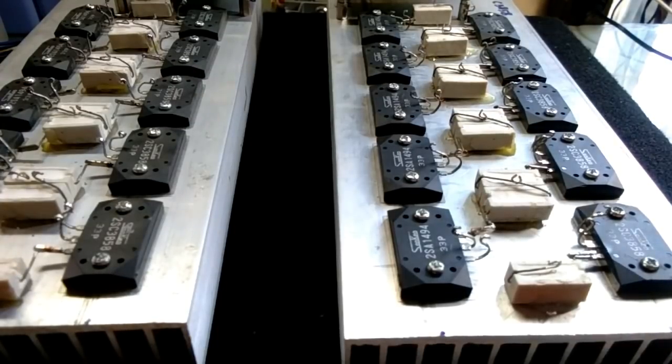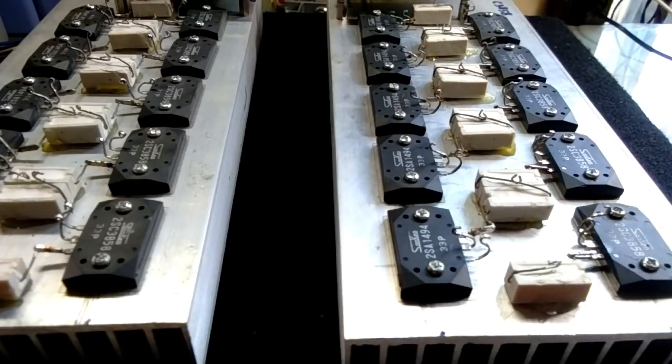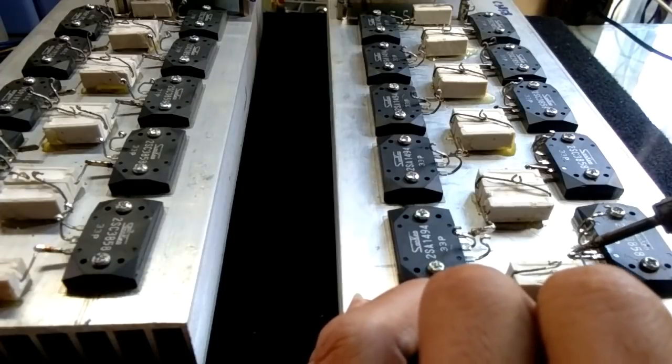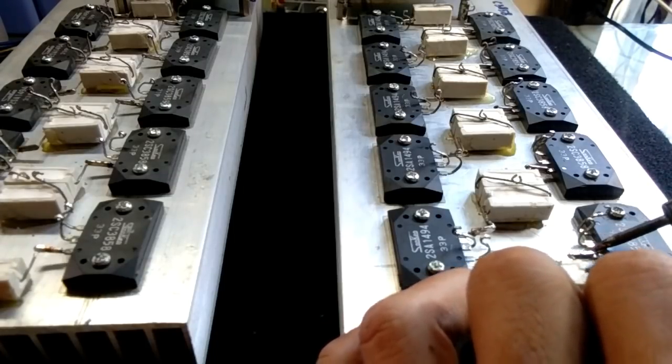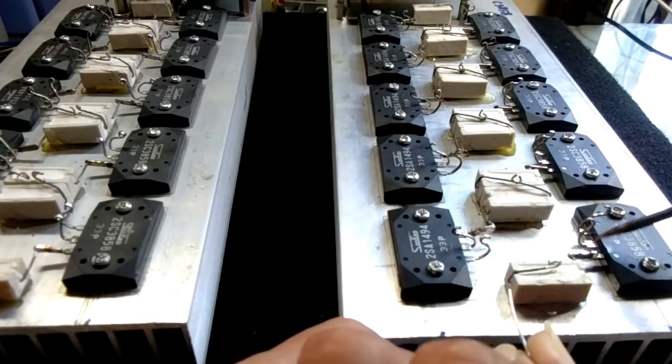Karena walaupun misalnya meleleh lem bakar ini, maka air kapur akan tetap terpasang karena ini terjepit, kakinya terjepit oleh emitter. Ini sudah terjepit di antara tengah-tengahnya. Kemudian kita bisa memasang pensolderan. Kita bisa men-solder pada kakinya yang sudah terjepit. Kita isi filler tengahnya dengan timah.